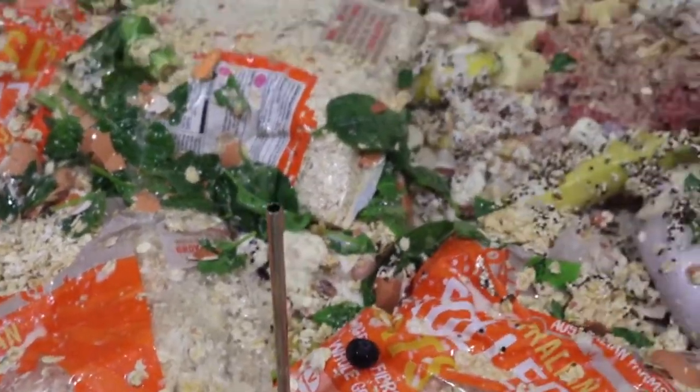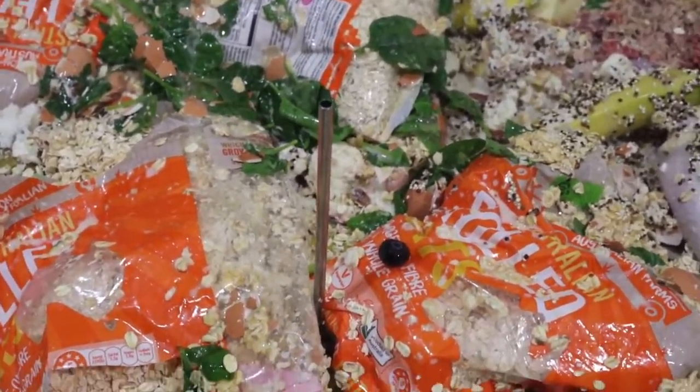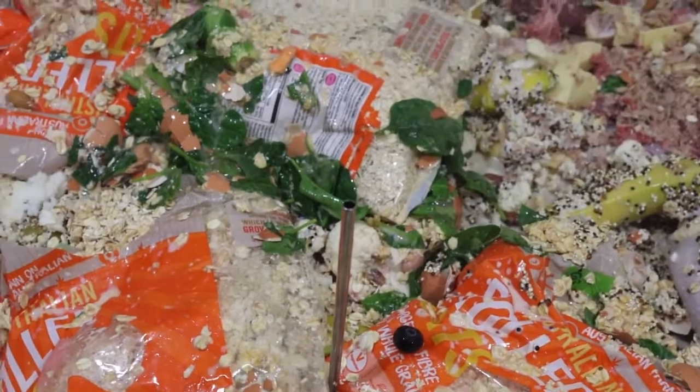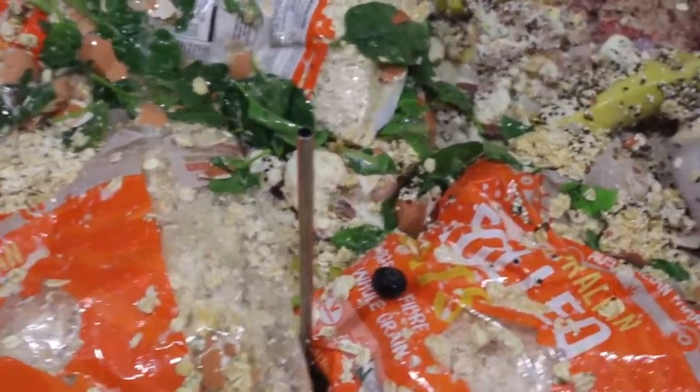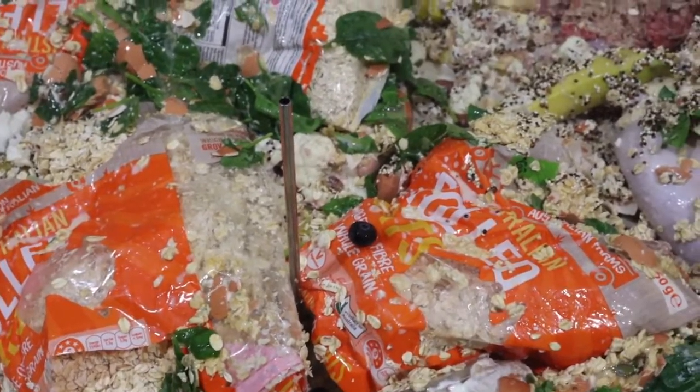I highly recommend you try this recipe. This protein shake is delicious — I rate it 10 out of 10. You will love it, it tastes really good. It's my favorite drink.